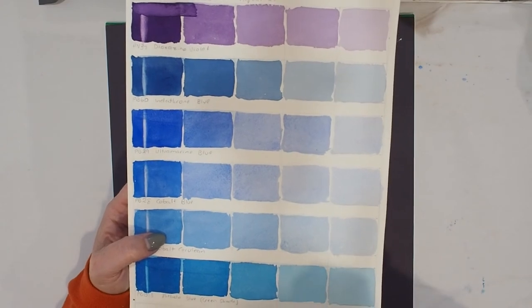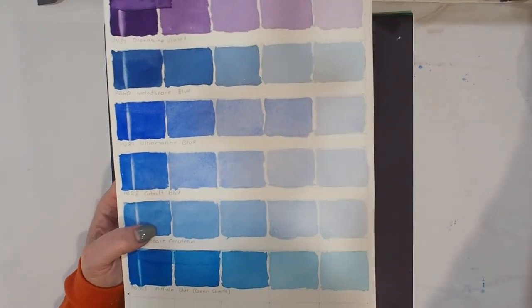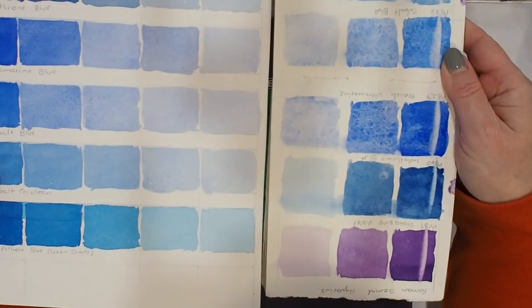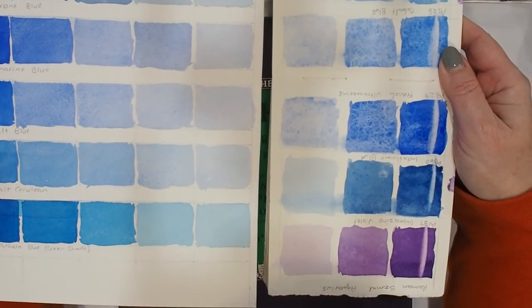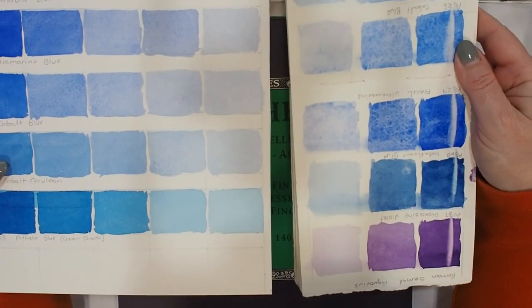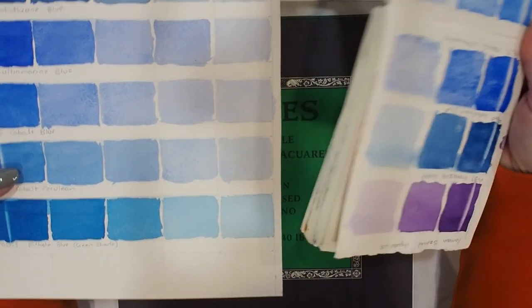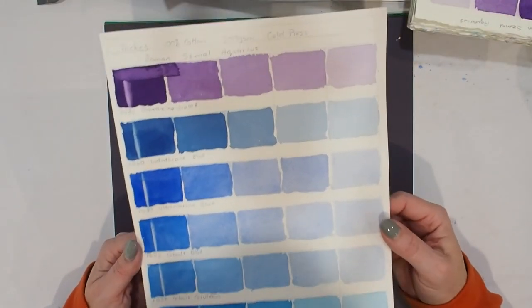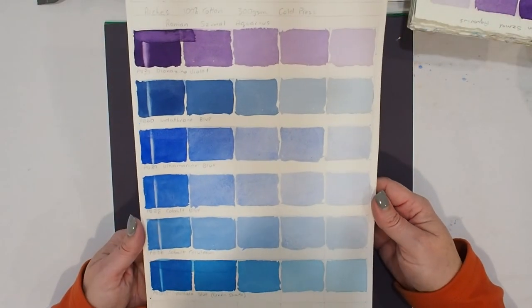The granulation creates a beautiful pattern, although I still probably have a weak spot for how the Indian paper granulation looks. But you can see it's quite a different form of granulation — just really beautiful and highlighting that granulation so beautifully. You will never go wrong with this paper, and I can see why people always recommend working with something like Arches.